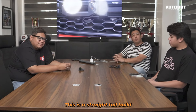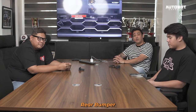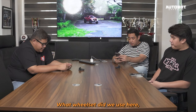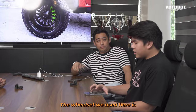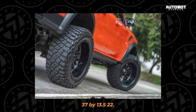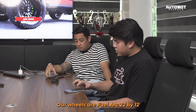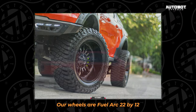This is a straight full build: Pioneer wrap-around front bumper, rear bumper, power board, and roll bar. Sa wheelset, ang kinabit natin na tires is BFG KM3, 37 by 13.5, 22. Sa wheels naman natin, si Fuel Arc na 22 by 12.